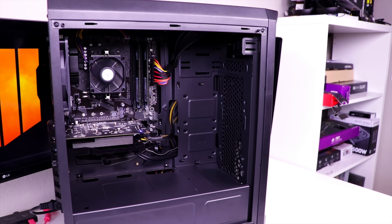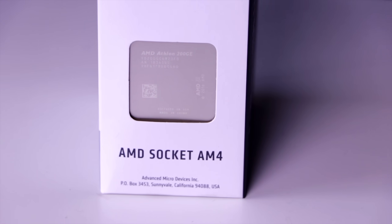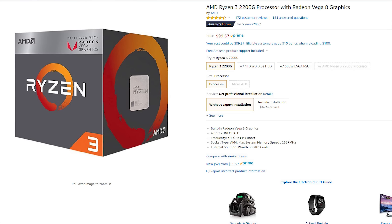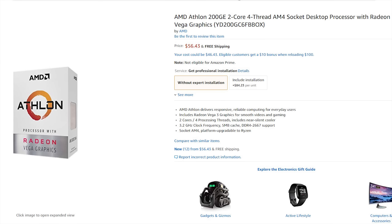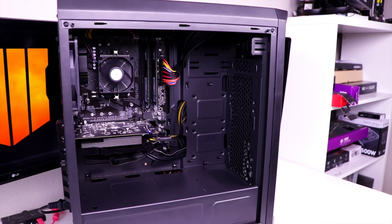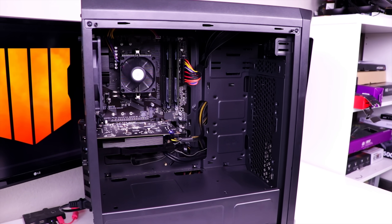If you had $50 more to spend, I would highly advise upgrading the Athlon 200GE to a Ryzen 2200G — no question. Setting yourself up with a quad-core in 2018 is extremely advised, and the 2200G for just $45 more can do exactly that. Plus it's overclockable even on its stock cooler, allowing you to get even more performance than what you're paying for.